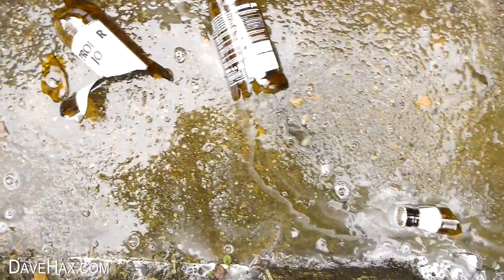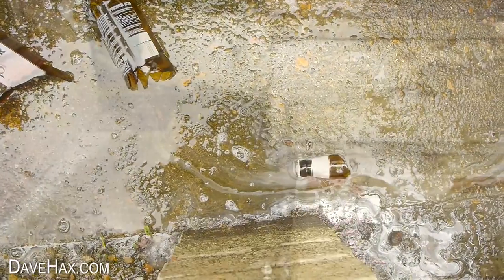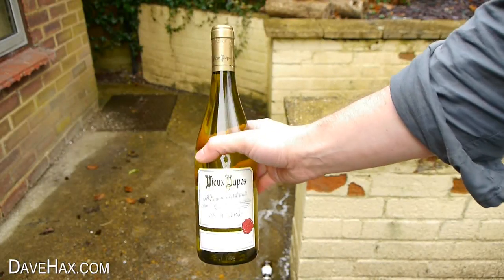Pretty April Fool, huh? It's a pretty stupid way to open a bottle, but it really does work. And I even found it works with wine bottles.